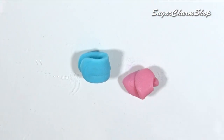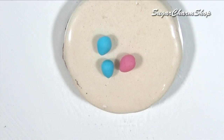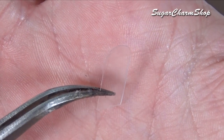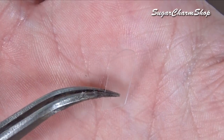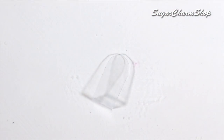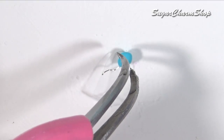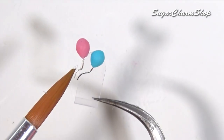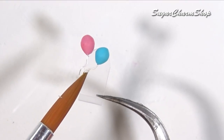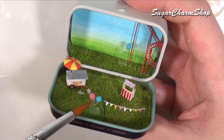I made some super simple balloons using polymer clay, and after baking I added a piece of thin wire to make the string. Then, because you can't really make balloons in miniature float in the air, I took some plastic from some packaging, bent it, added the balloons, and then glued this inside the tin.